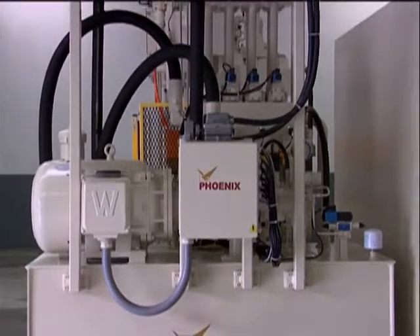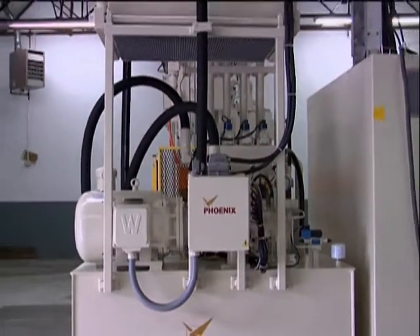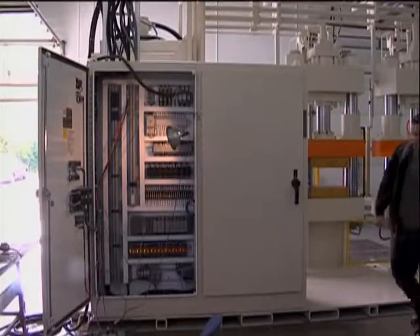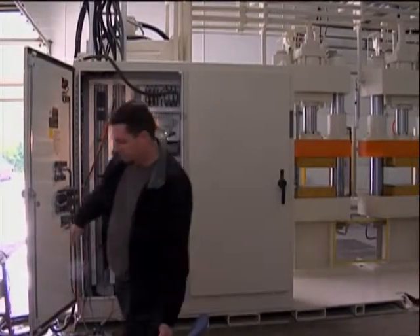Our presses can be designed in a variety of tonnages and engineering to meet custom specifications. Partner with us for complete turnkey systems, tooling and automation services, press rebuilding and press upgrades.